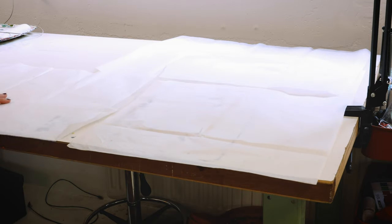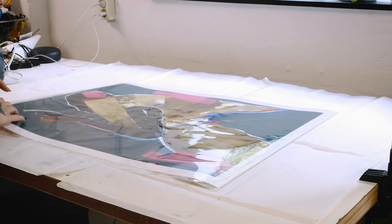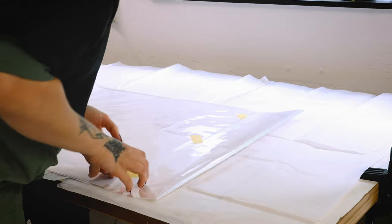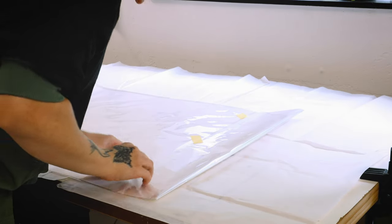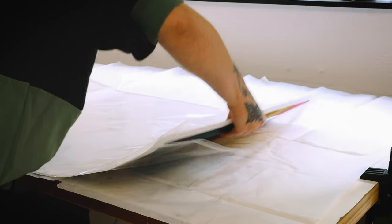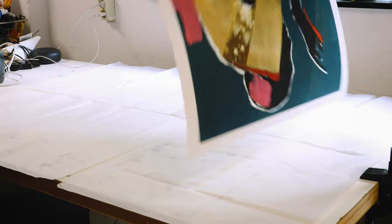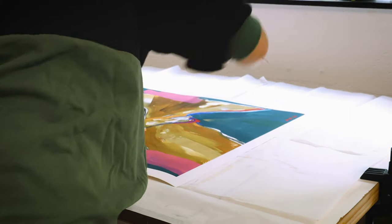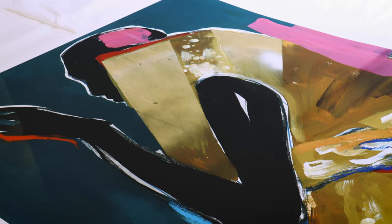First up is cleaning the surface where you'll be framing your prints. I have a big desk where I'm also painting, so I make sure to cover it with paper before I start, just in case. My Giclées always arrive in a plastic sheet. You could do the unwrapping step wearing gloves, but I just wash my hands before touching the prints. Remember to touch it as little as possible.